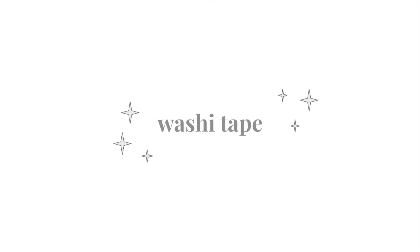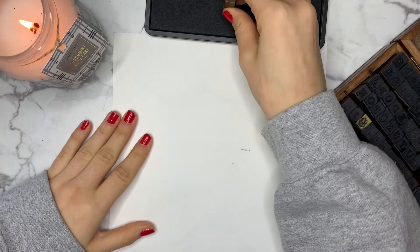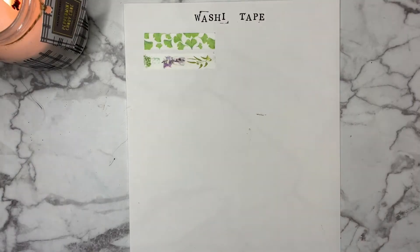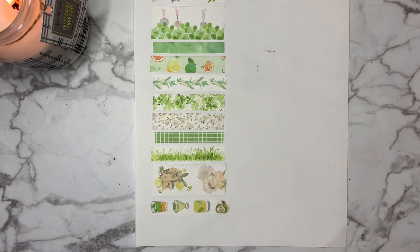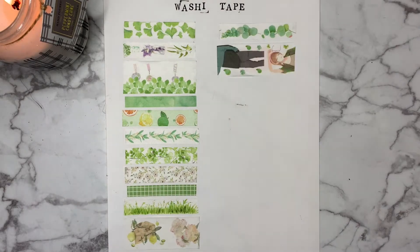Moving on to washi tape, I think my washi tape is lacking a bit in terms of the neutrals, but I do have a pack of plant-themed washi tape that I was gifted for my birthday a few years ago, and it has been one of my favorite washi tape go-tos in my selection. I also have some miscellaneous tapes that I swatched after the plant pack, but I just love the different designs on the grass and plant tape so much.